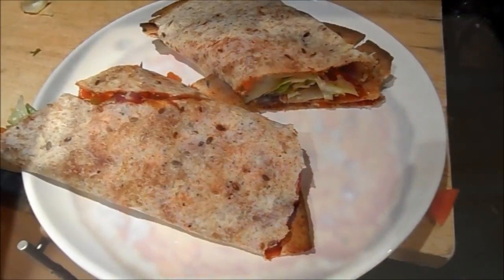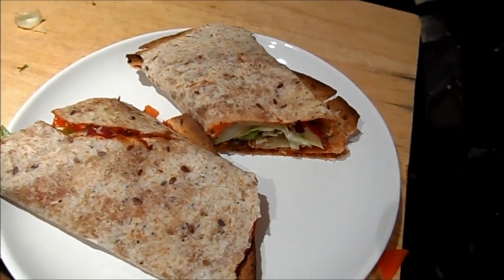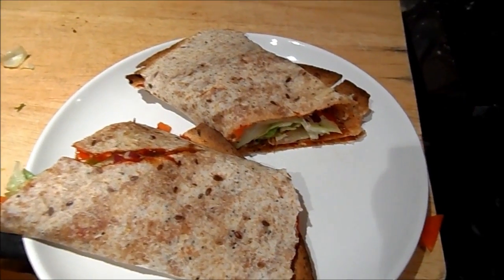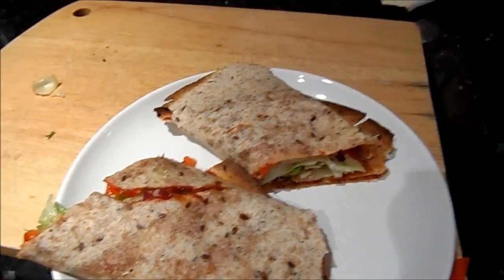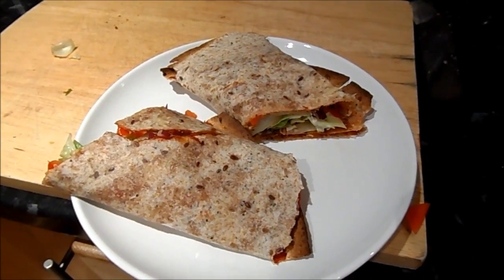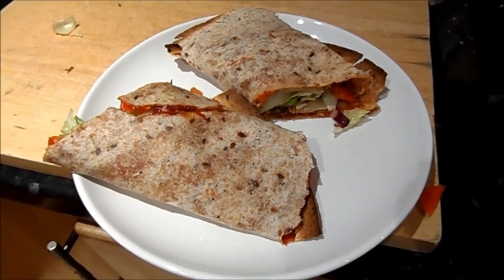Here we have the end result — it looks really really delicious. Try the thing with the lettuce because it really does give it that fast food feel. I don't normally like lettuce; I tend to prefer spinach and rocket and more sophisticated salad leaves. But in this, lettuce works — it kind of feels cheap and just naughty. I really hope you try this, it's really delicious and I can't wait to eat it!